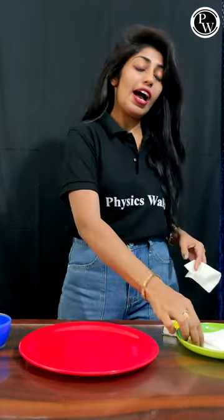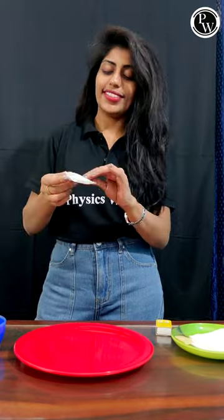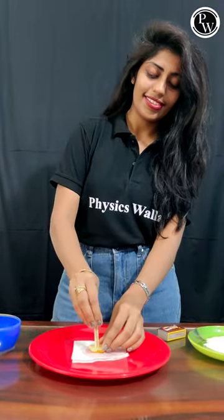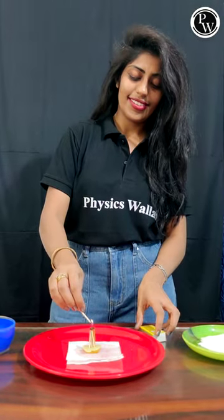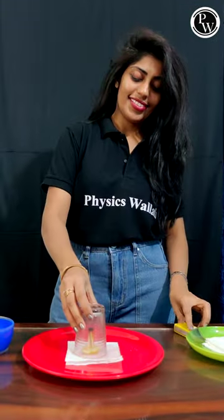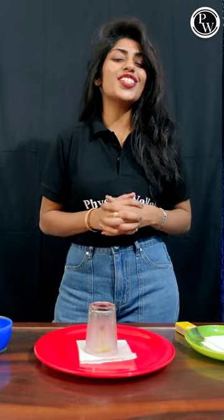I'm going to use one tissue paper, half a lemon, and a matchstick. Now try this — do let me know in the comment section what is the reason behind it. Thank you so much, stay tuned for more videos!